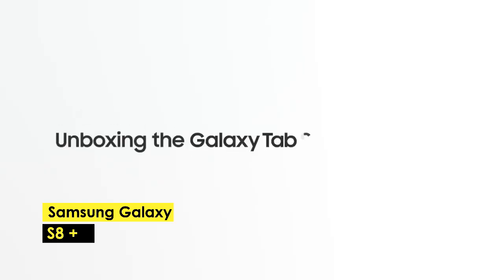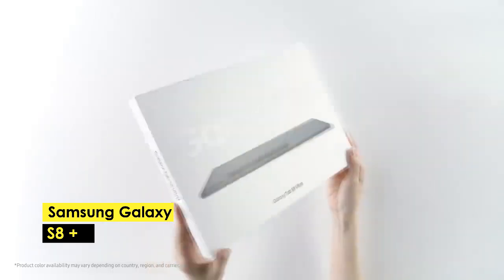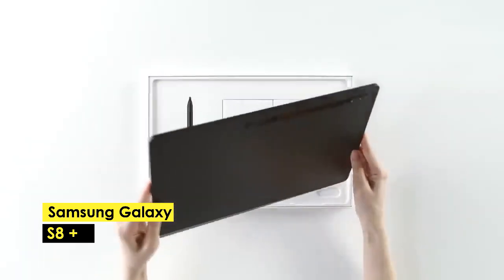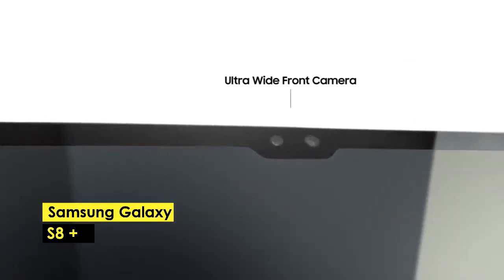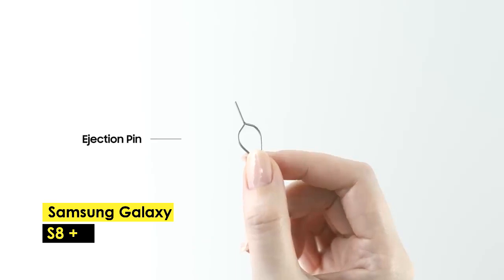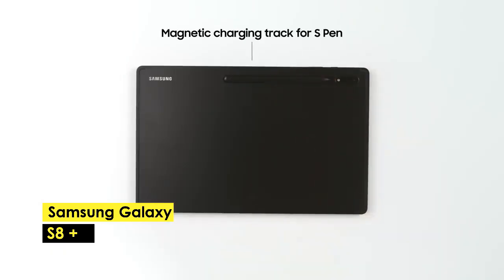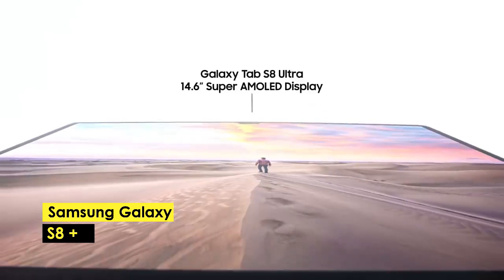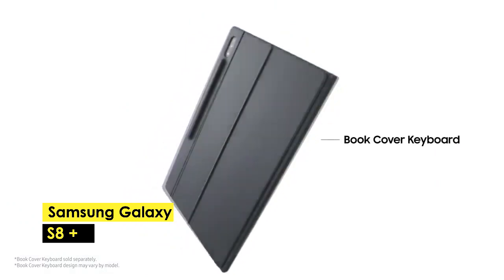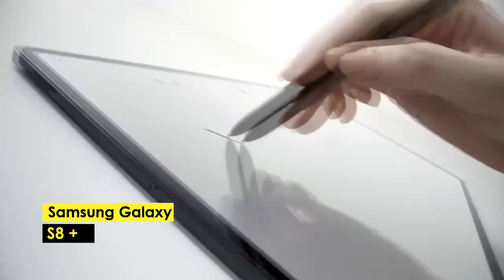The Samsung Galaxy Tab S8 Plus is the best runner-up Android tablet for drawing, offering high-quality features that make it perfect for artists and professionals alike. With its large 12.4-inch Super AMOLED display and powerful Qualcomm Snapdragon 8 Gen 1 processor, this tablet can handle demanding tasks with ease. The tablet also comes with 8GB of RAM and 128GB of storage. The dual-SIM connectivity, 13MP and 6MP back cameras, plus 8MP front-facing camera, make it ideal for capturing memories on the go. The tablet is available in three colors: pink gold, silver, and graphite. Its high levels of RAM and internal storage allow you to store large files and run demanding programs, while the quality screen and accurate stylus ensure you can create stunning, high-quality artwork.